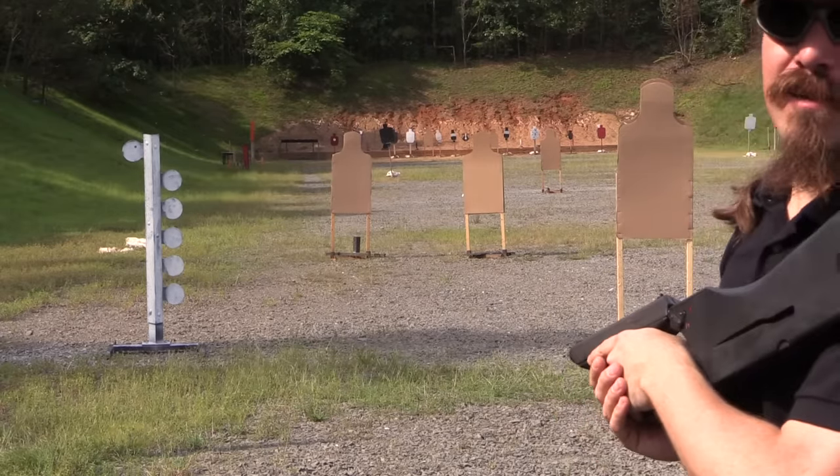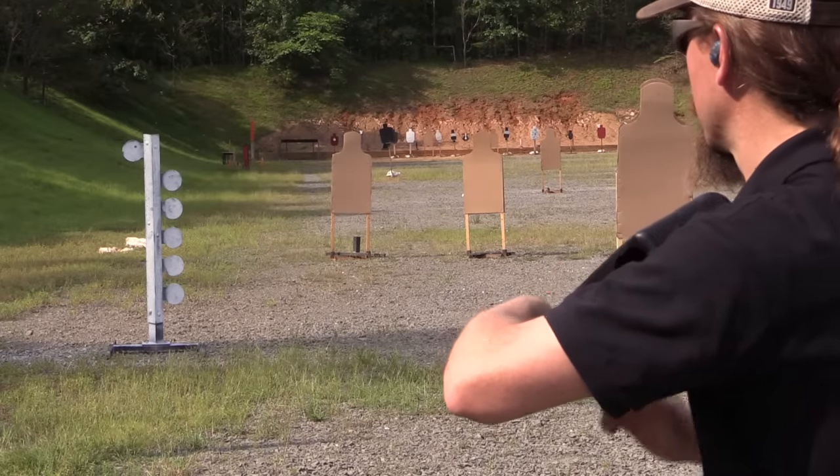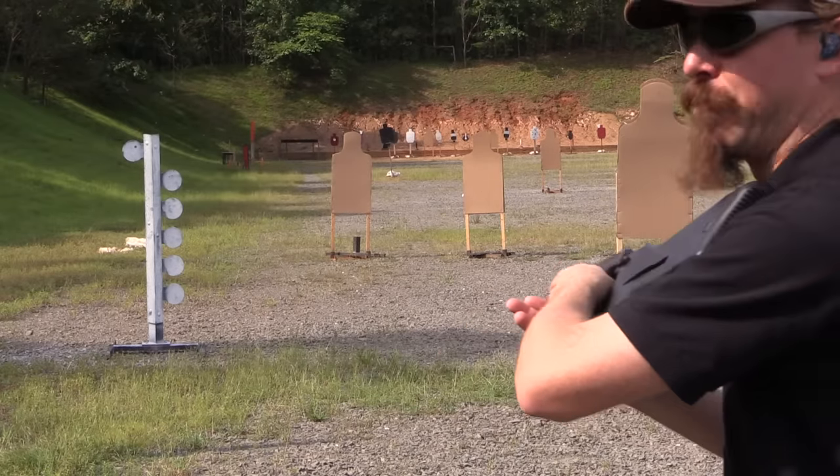All right, let's see what happens in three round burst. I'm going to try and get that top plate with one of them.